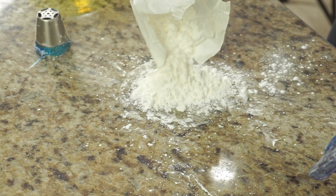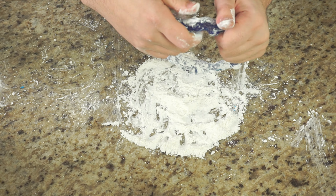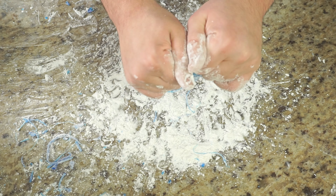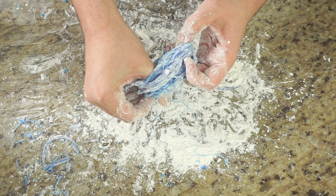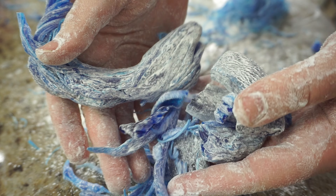Pour some cornstarch on your counter and now we will start the stretching process. Lightly pull to make your circle bigger. Once it has doubled in size, fold it over and repeat the stretching and folding process. It may take a couple of tries, as you can see these were my earlier attempts, but after a while you will get the hang of it and it will come together.